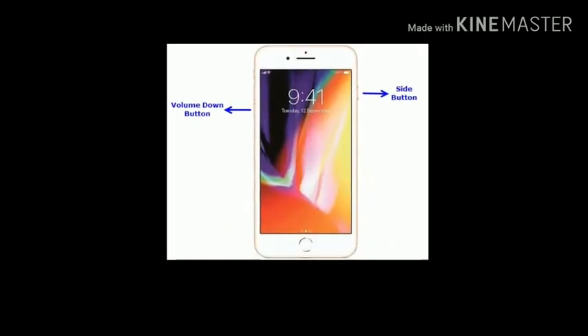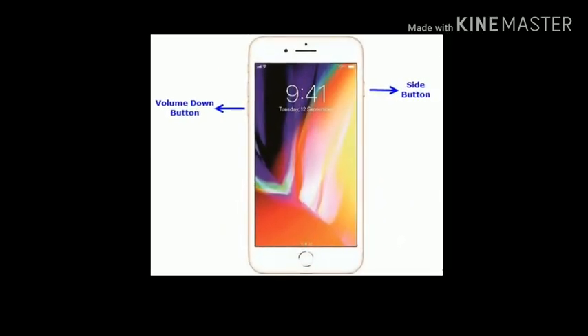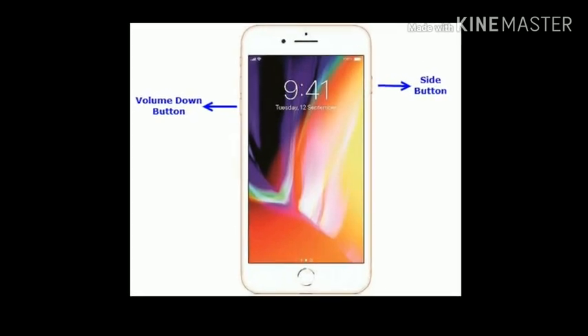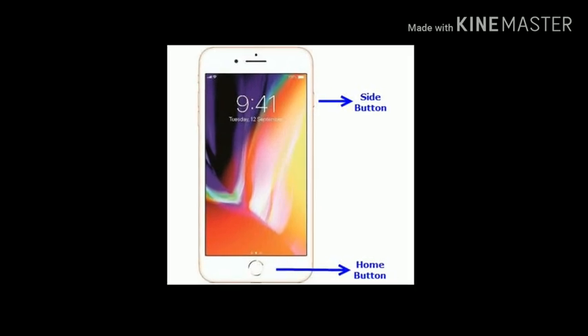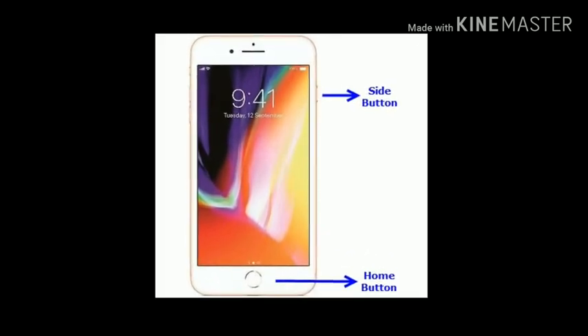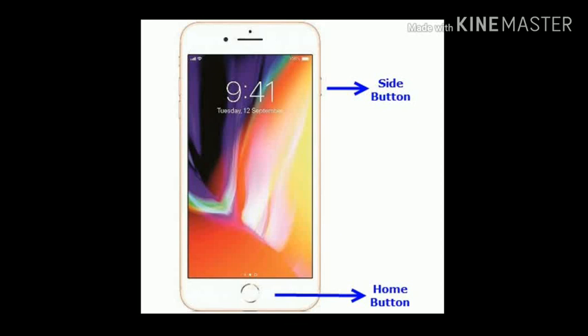If you are using iPhone 7 and 7 Plus, press and hold the side button and volume down button at the same time until you see the Apple logo on your iPhone screen. If you are using iPhone 6, 6 Plus, and SE, then press and hold the home button and side button until you see the Apple logo.